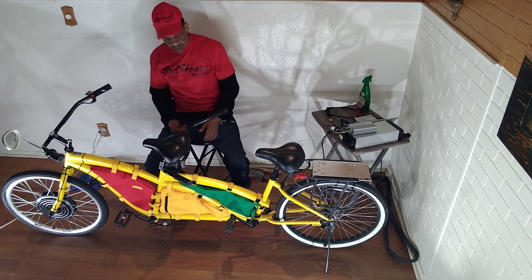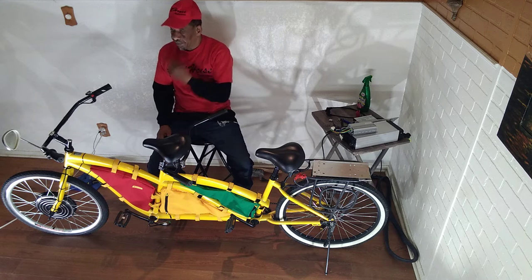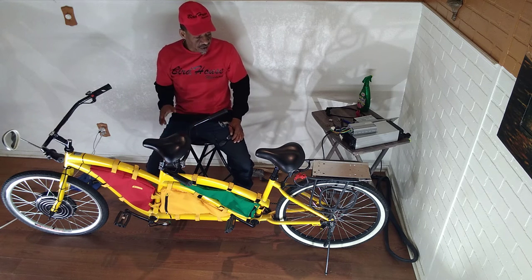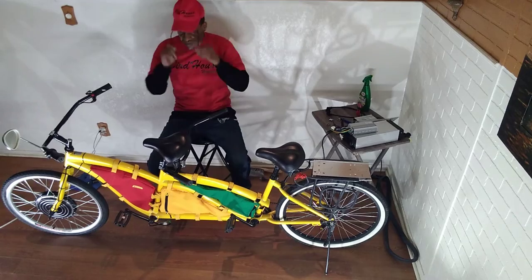Now we have the bags installed, not all of them. I even have some more bags. Let me show you - I have some more bags. I'm not going to install these bags to litter because I'm going to do a little bit more cleaning up of the background and tire.